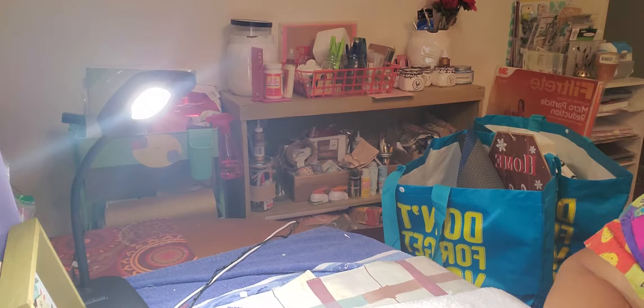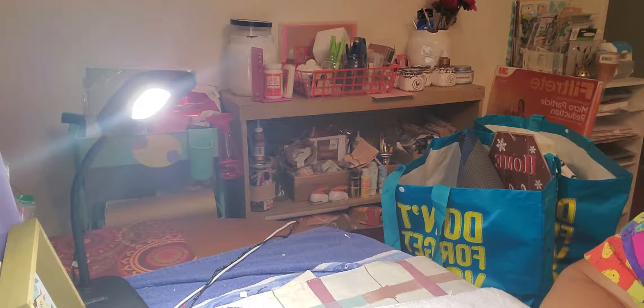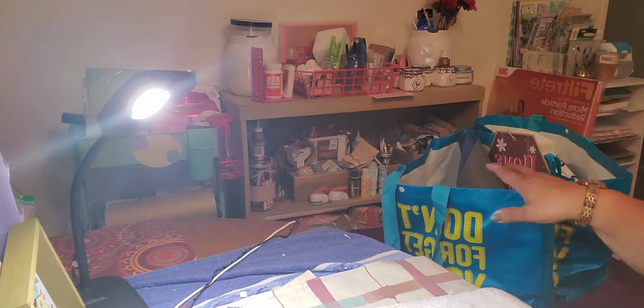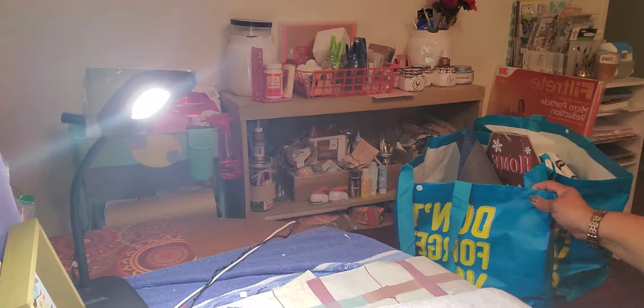Hi everyone, this is Paula from Thrifty Paula. I've got a Dollar Tree haul today. It's not a huge one, but it's a good size one. And also the bags that I have the haul in came from the Dollar Tree.